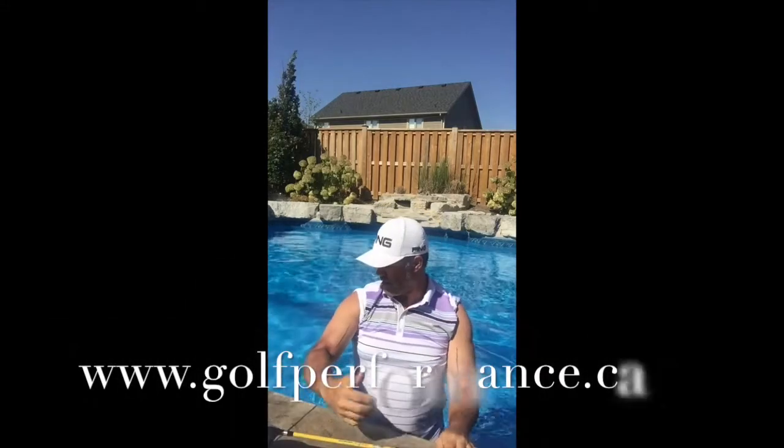I hope that helps you. I hope the tan lines haven't distracted you too much. Take care of each other. Bye for now.